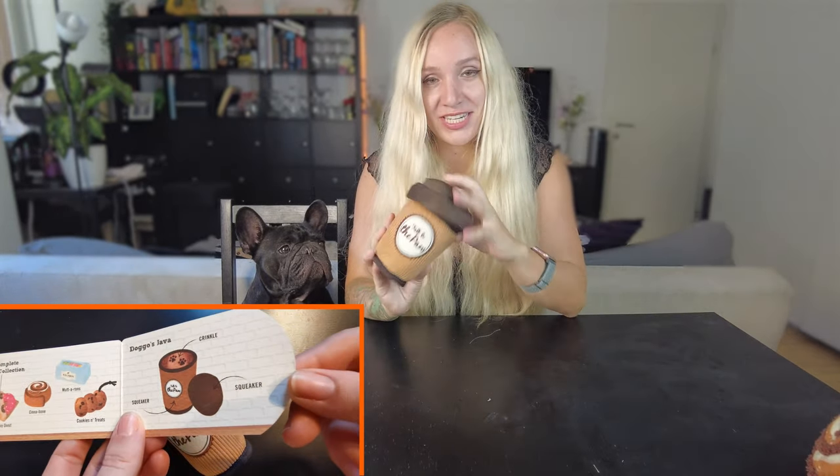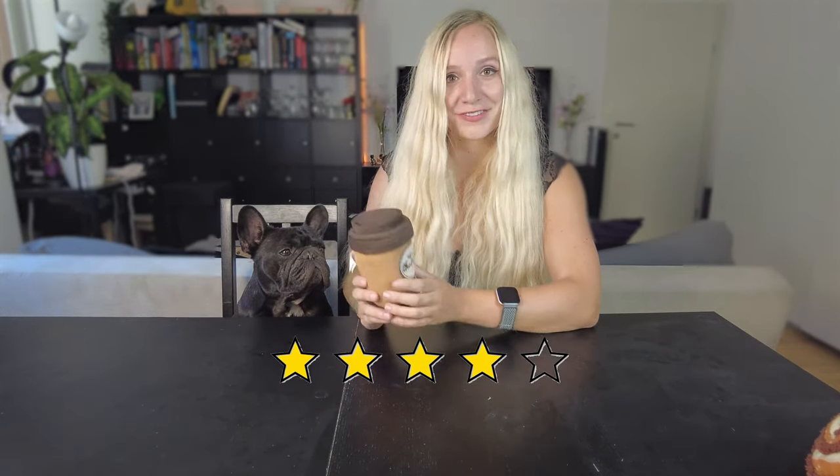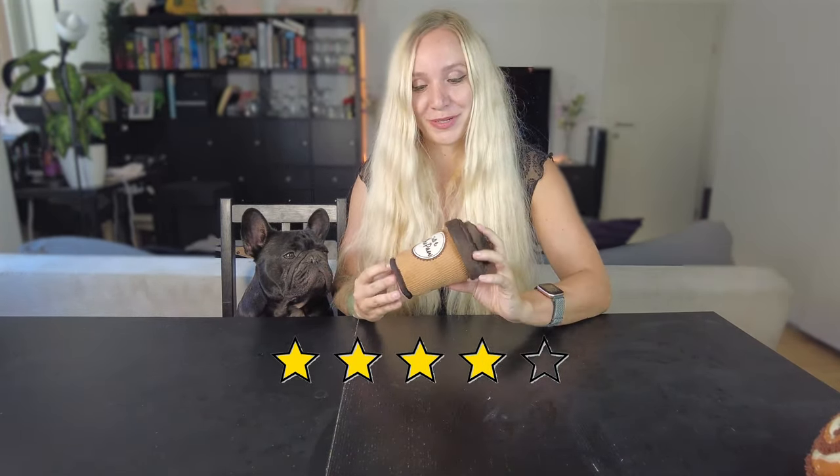The next piece is the Puppuccino — it looks like a cup and you can detach the lid. It's squeaky and has a crinkly thing on top with a little paw pattern inside that says 'talk to the paw' — it's super cute. Arthur loves it; he quickly figured out how to detach the lid and loves moving it around. Arthur would rate this 4 out of 5. Even though it's still a bit big for him, it's much more functional than the cinnamon bun, and I also give it 4 out of 5 for the details and the texture with the whip cord.